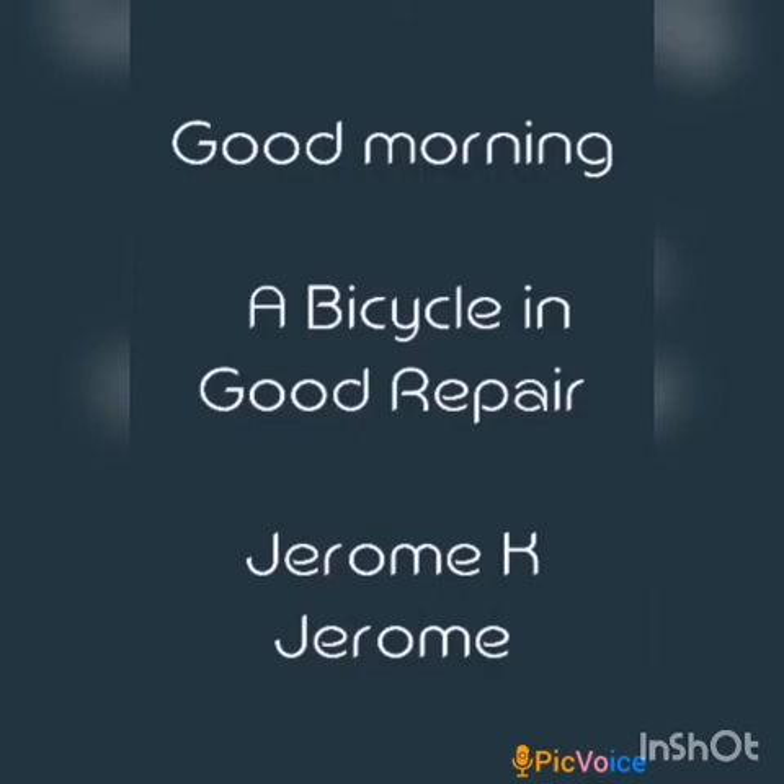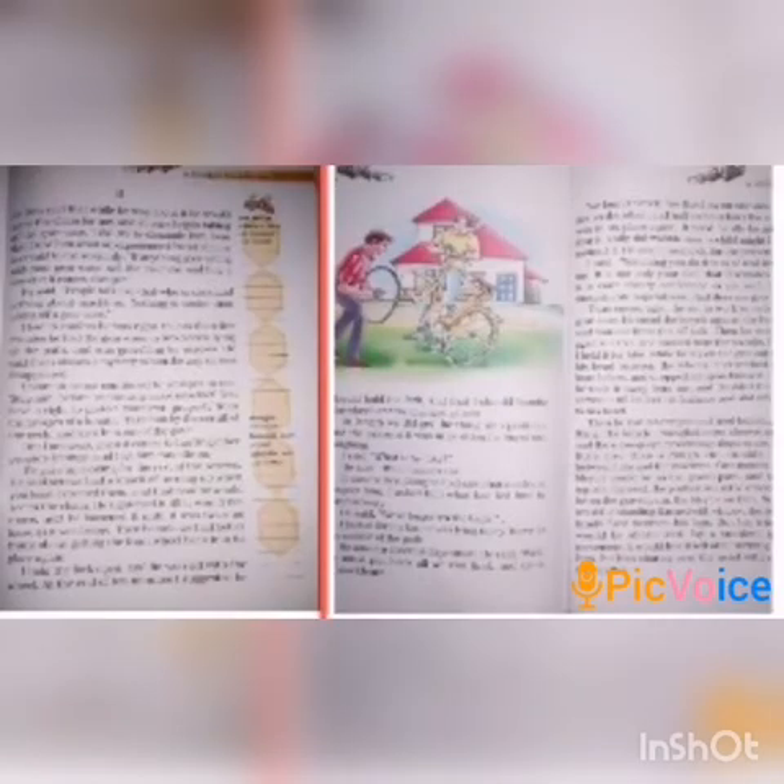Good morning to all my dear students. Today we are going to study 'A Bicycle in Good Repair' written by Jerome K. Jerome. All of you take your English textbook. Today we are going to study the second part, pages 129, 130, and 131. I'm going to tell the summary of these three pages in this video.